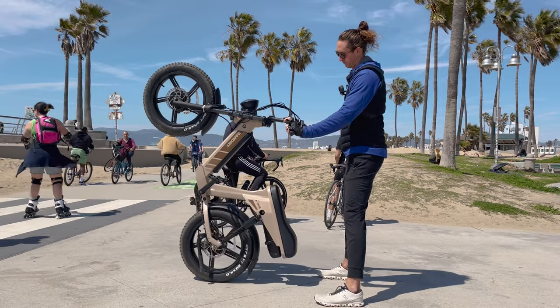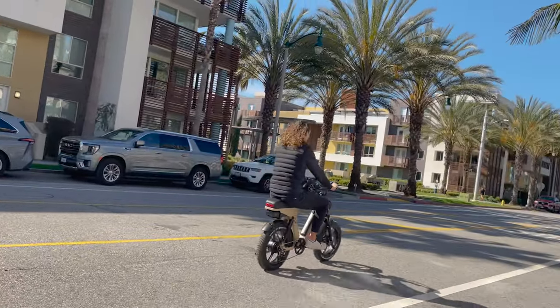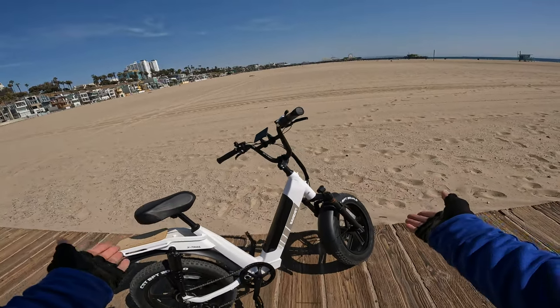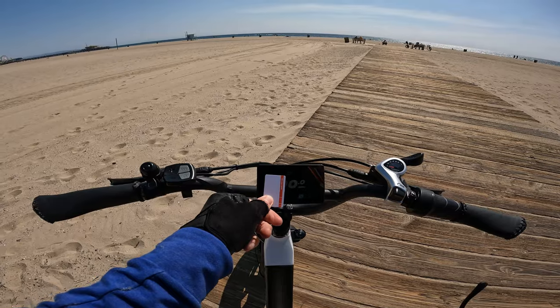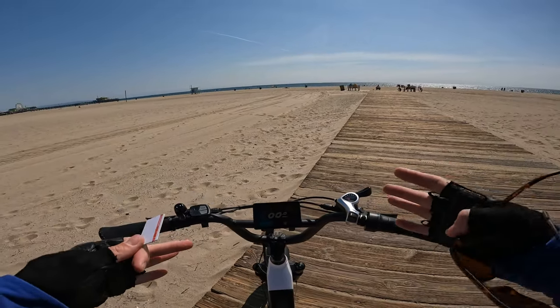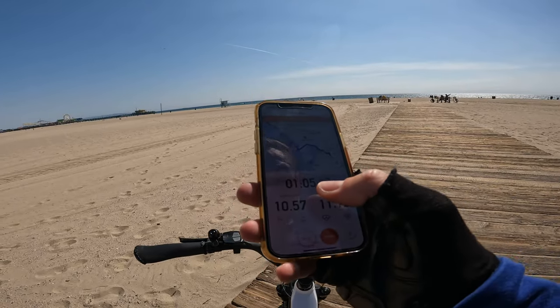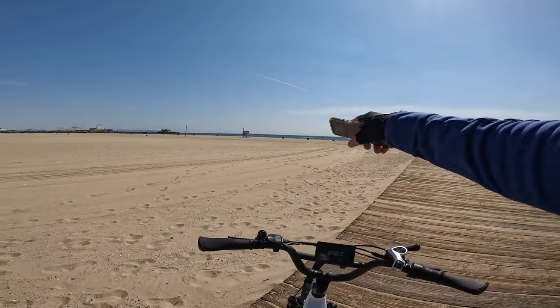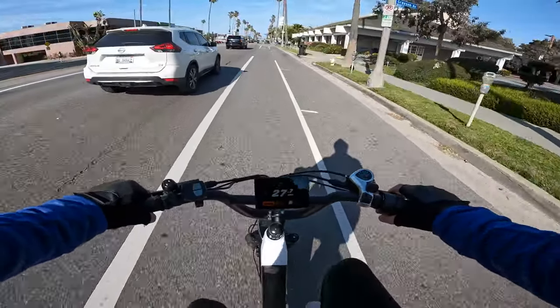After riding the dual motor, dual battery version of the X-Trail — the X-Trail Pro — it's hard to get excited about the X-Trail Lite, but this one is significantly less money. The NFC unlock chip is pretty sweet and I haven't seen that on any other bikes yet. We're at 54% battery after 11 miles and an hour of riding time. Heading home for the final range — the motor cuts off at 28 miles an hour.